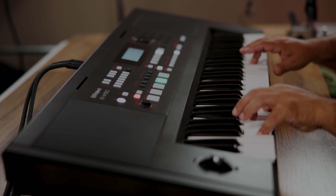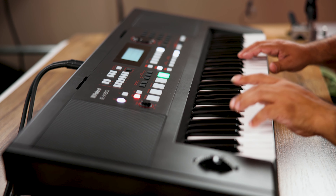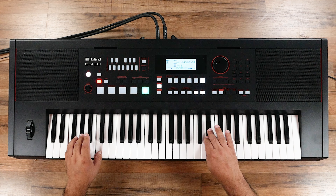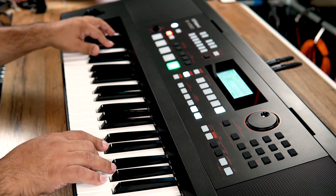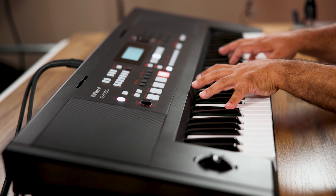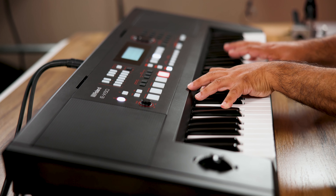You can really feel the power, and there are bass reflex ports that provide full range and great low end response. The piano tone is derived from Roland's innovative piano technology — it's really expressive.